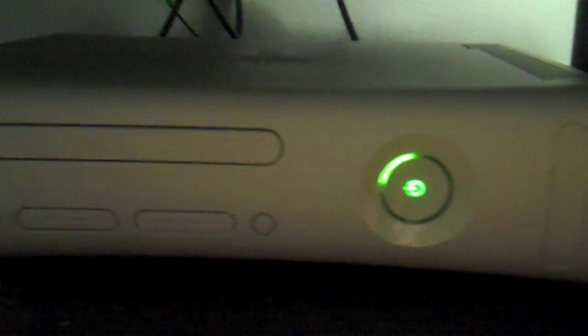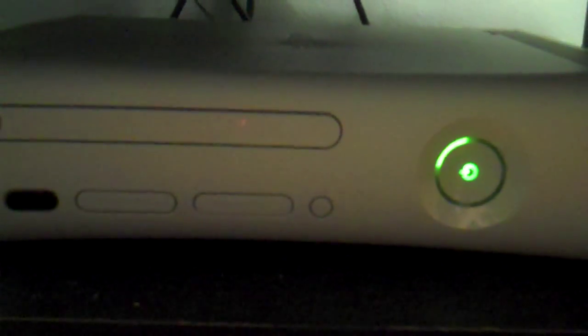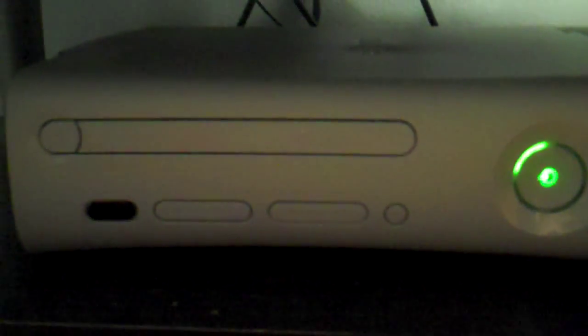Hello YouTube. This is Xbox 360 Helping Tips, and I'm going to be showing you today how to transfer memory from an old hard drive to a new hard drive.